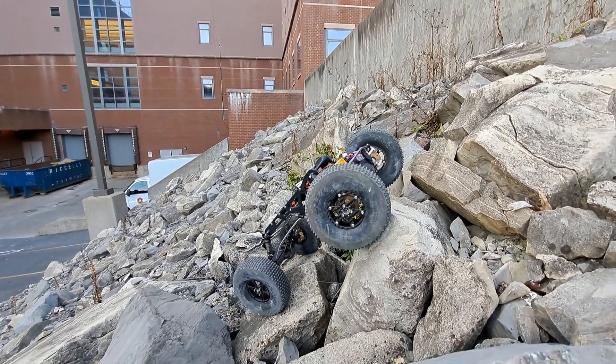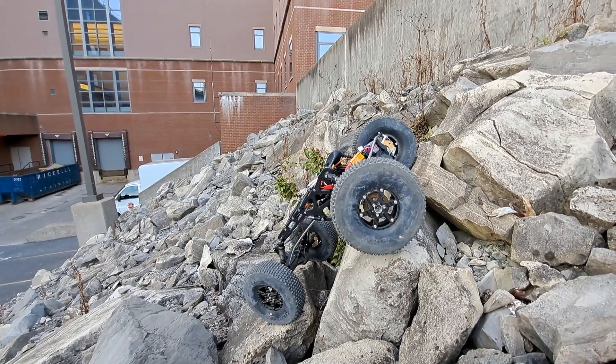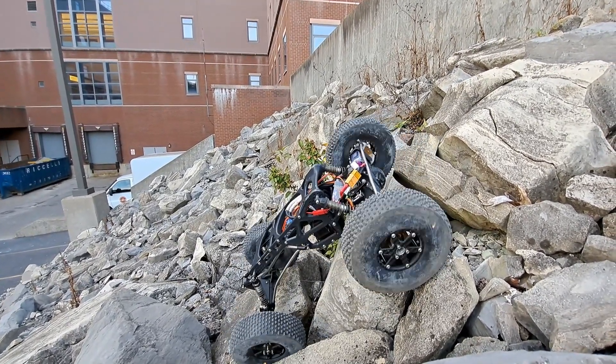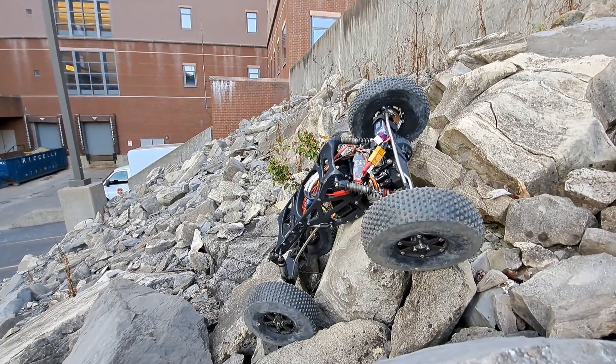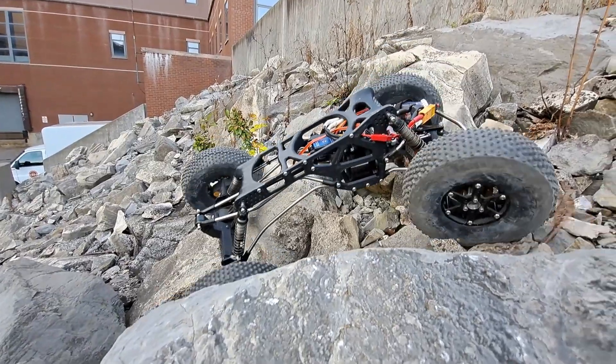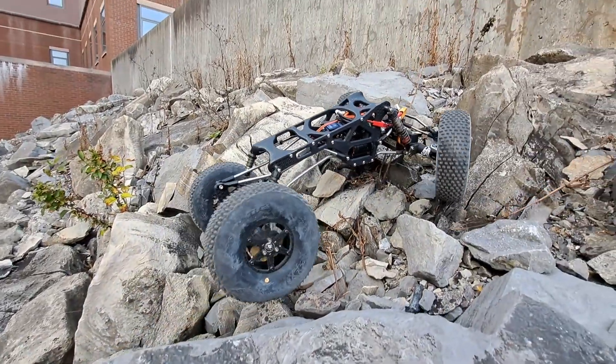The torque twist is definitely a problem here. When most of the traction is on the rear wheels — on the rear axle — it really likes to just lift that front left wheel up and it really messes with the traction of the vehicle.